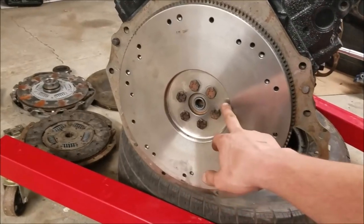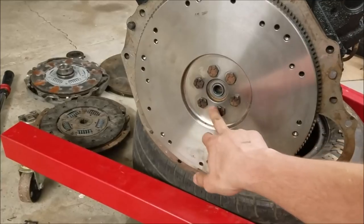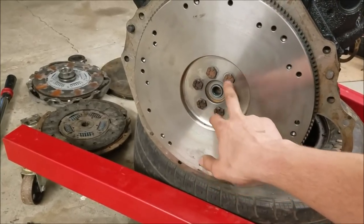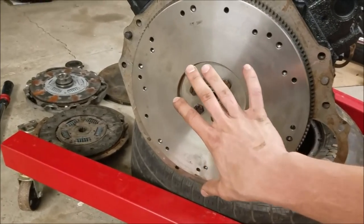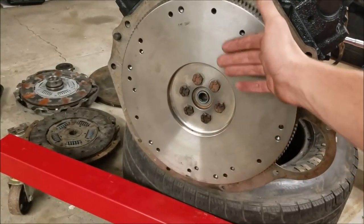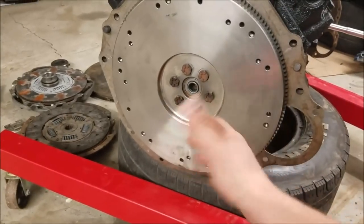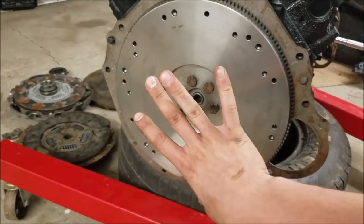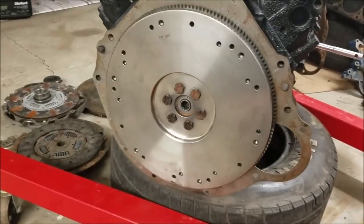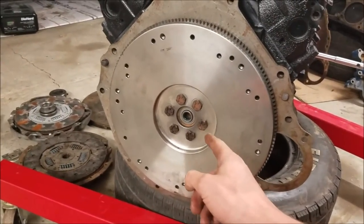Get your flywheel on here — the bolt holes are arranged in such a way where it'll only go onto the engine one specific way. You want your clutch surface facing out because we're going to bolt the clutch to the outside of this. I'm pretty much almost done torquing these down.